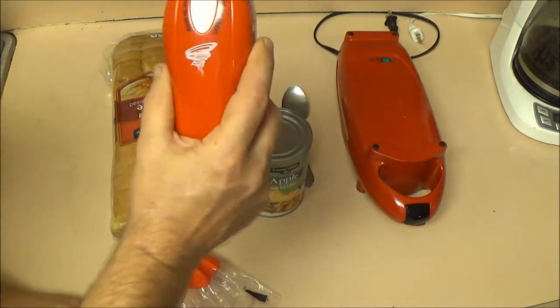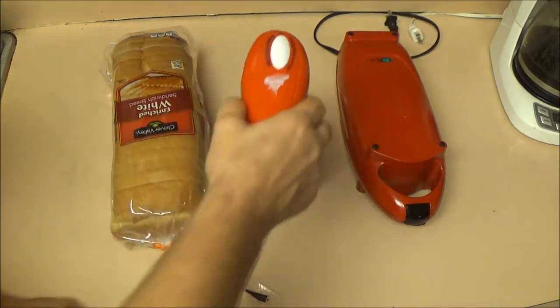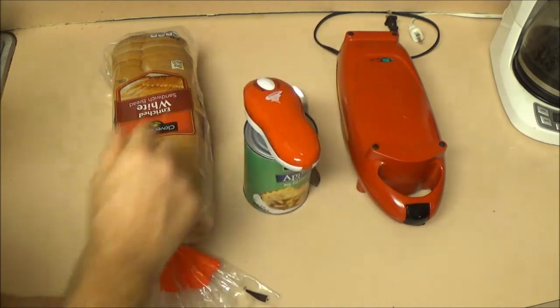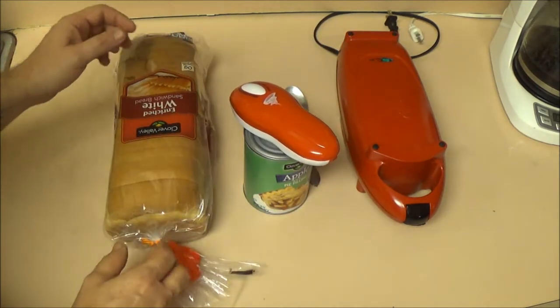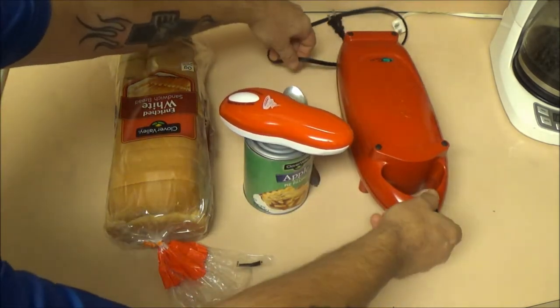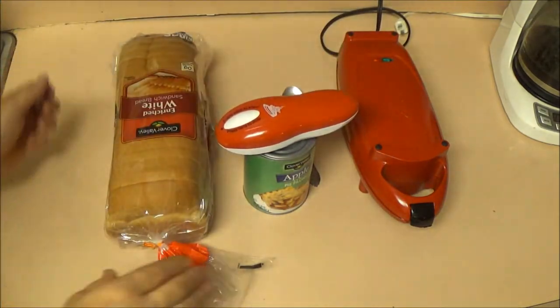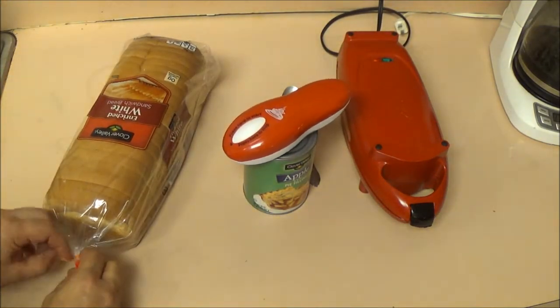So what we're going to do first is get this opened up. I did a review on this thing and I use it a lot. We're going to get that open and plug this in just like that, and get a couple pieces of bread out.